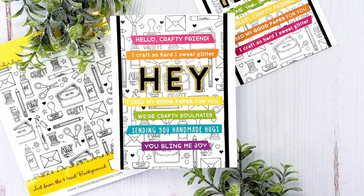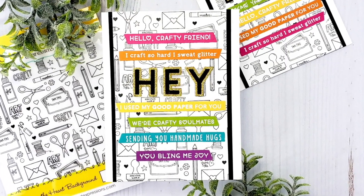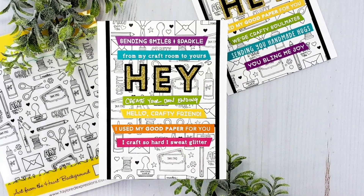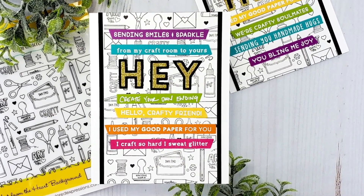Hi everyone and welcome back to another video for Tailored Expressions. I am Mindy. In today's video I'm going to show you how I created these two cards very quickly using a rainbow of sentiment strips.